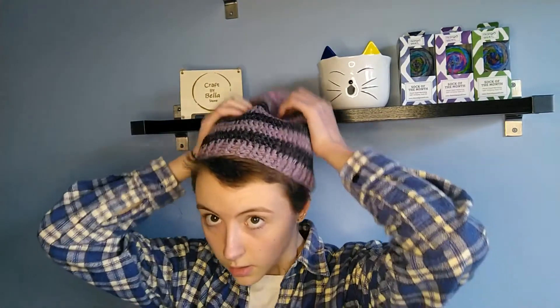My next finished object is a shanty beanie. I made this one using a 4.5 millimeter hook and some hand spun from a local market I was at. I'm pretty happy with how the colors played together on this one. The hand spun is pure wool at the top and this section is a wool silk blend.